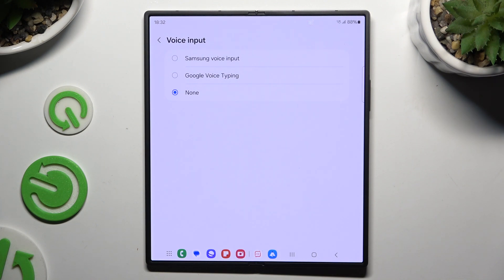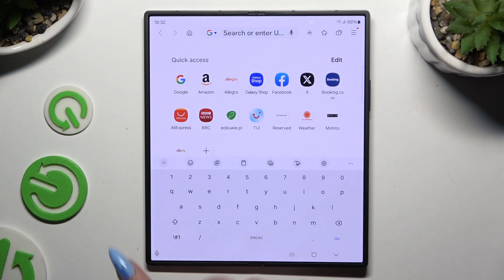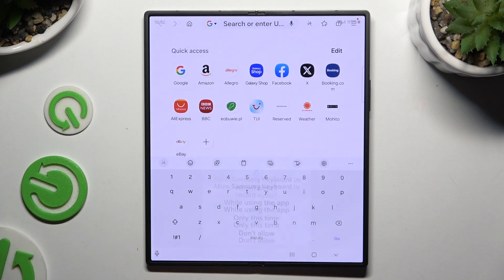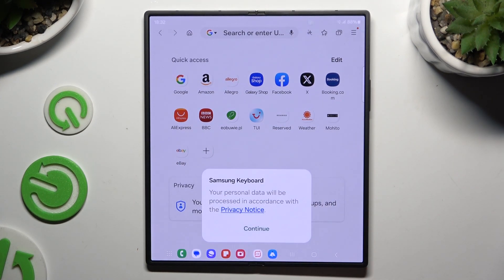I will start with Samsung. Go back to your keyboard, click on the microphone, tap on 'while using the app' in the pop-up and continue in the second one.